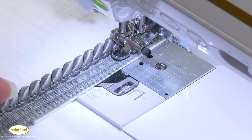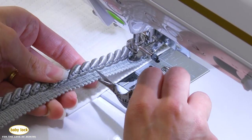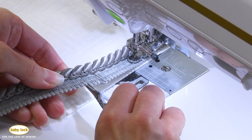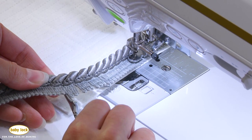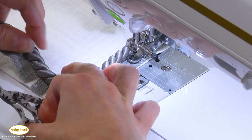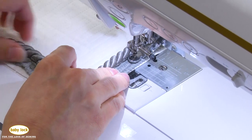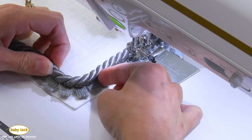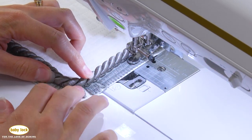As we get a little bit closer to the corner, we need to snip a couple of these edges so we can turn the corner with the cording. About an inch and a half from the corner, I'm going to clip that cording about every half inch so we can get a nice turn right at the corner. You can always place it and see how that looks — that gives a nice curve. Make sure you are consistent with each corner so they all look pretty much the same.